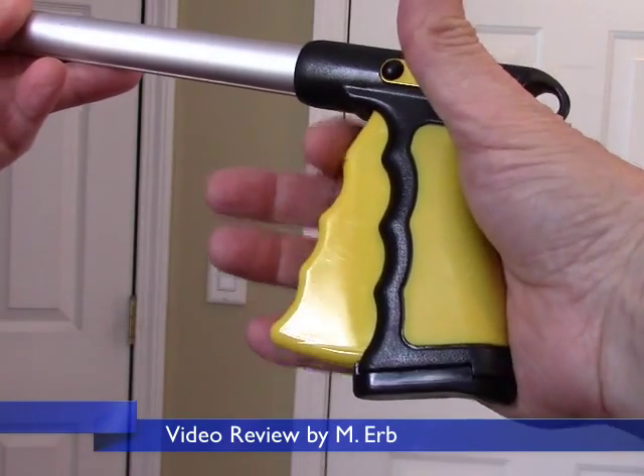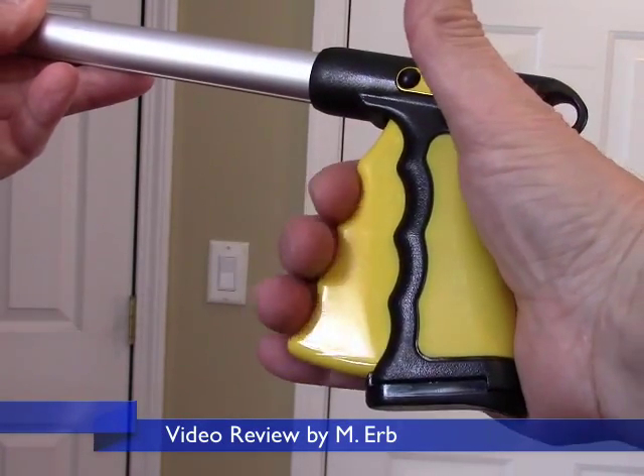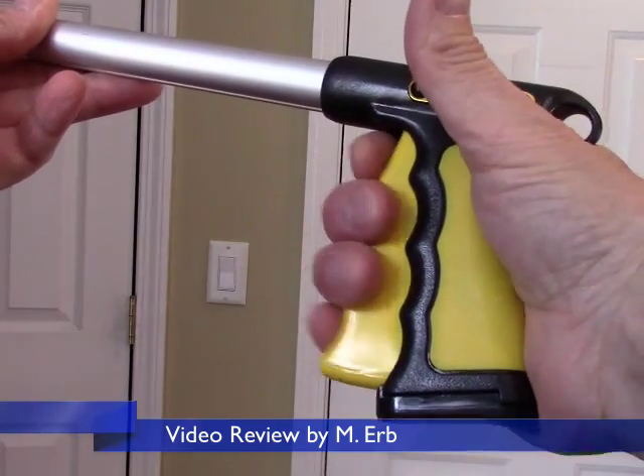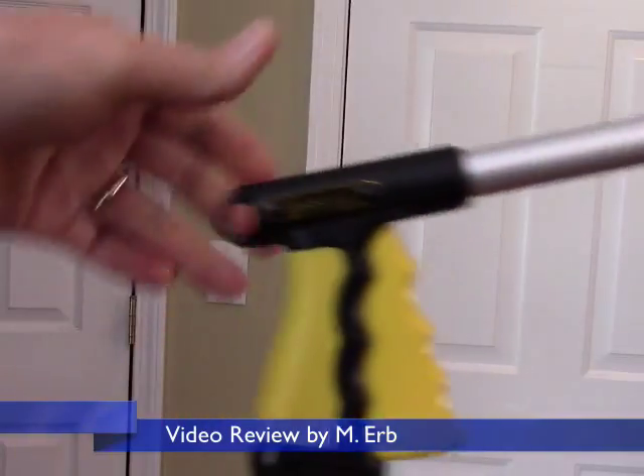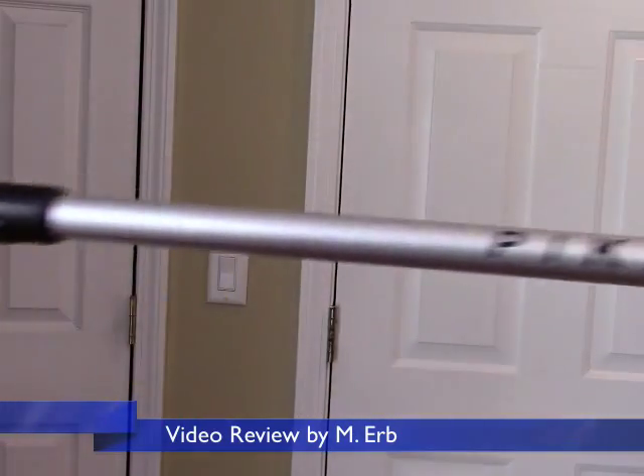Hi, this is Michael and this is my review of the PickStick Pro. You can see the handle here. It's really not the most comfortable in my hand. My top finger there just doesn't seem to know where to go. But other than that, it works pretty well.